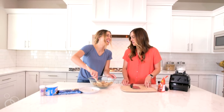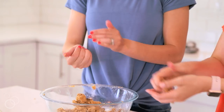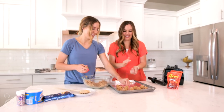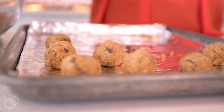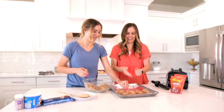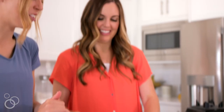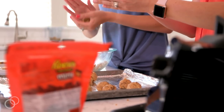The next part is fun because you can get everybody involved — you're gonna make your dough balls. Roll your dough into one-inch balls and place them on a cookie sheet lined with aluminum foil. Repeat that process until all the dough is rolled into balls, then stick that pan in the freezer for about 30 to 40 minutes so that the balls can harden.